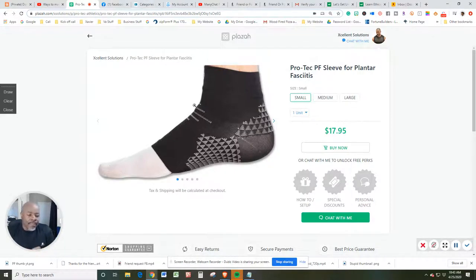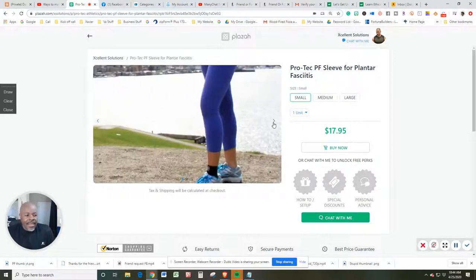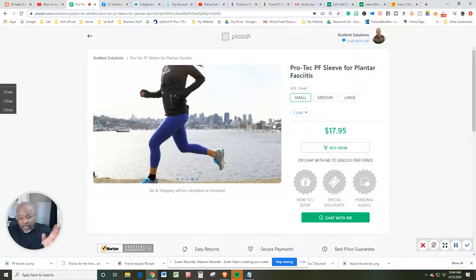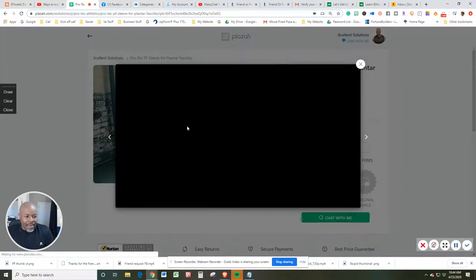Welcome to the ProTech PF sleeve, specifically for plantar fasciitis. There's going to be a video within the video, and we're going to get into that right here. This is a couple of views — there's another view right there. It's an open-ended sleeve that fits right on top of your sock, and we're going to explain this video within the video a little bit better.